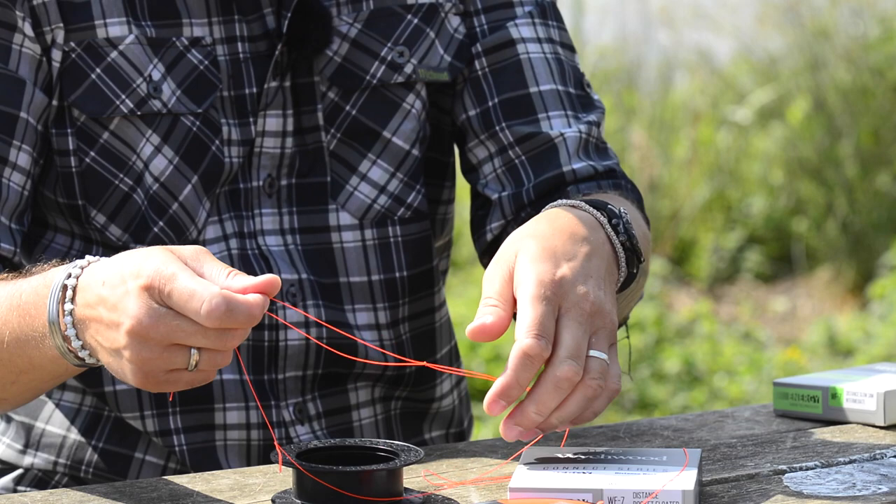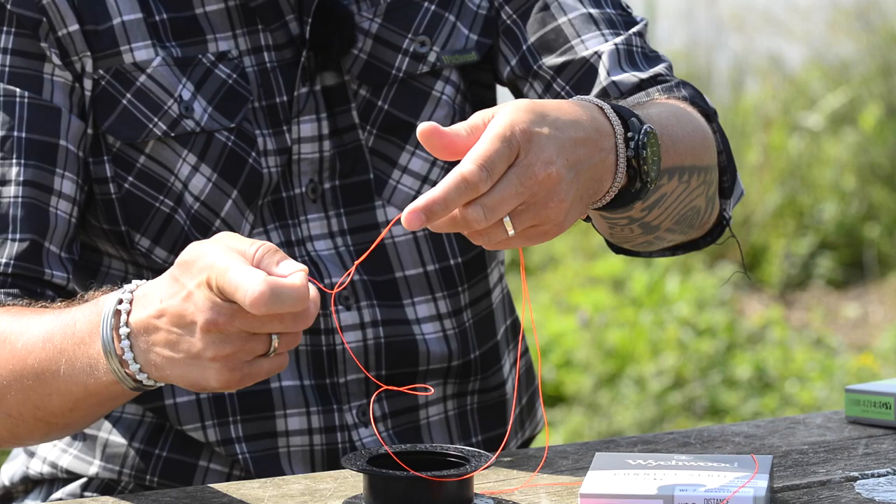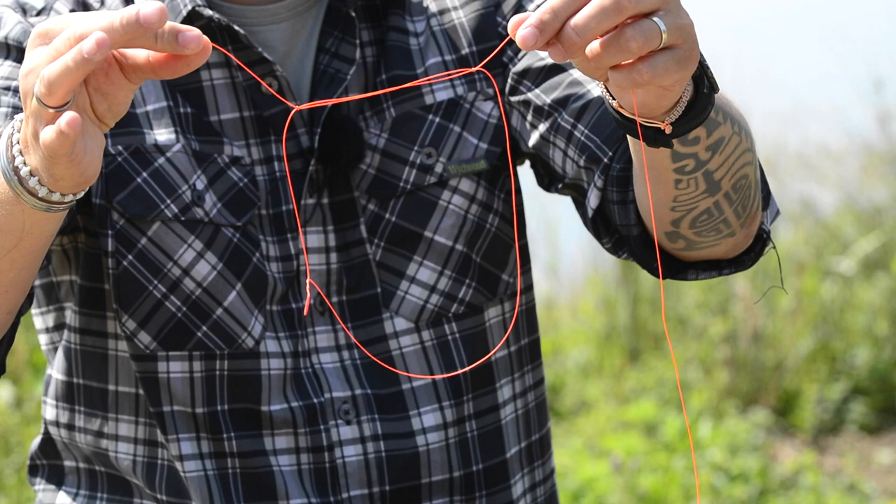It's simply a case of maybe an inch or two inches further along, create another granny knot. There you go. You can see that. There's my loop. There's my two granny knots.